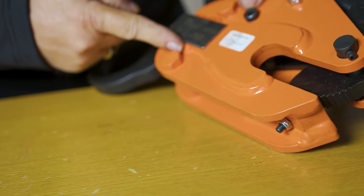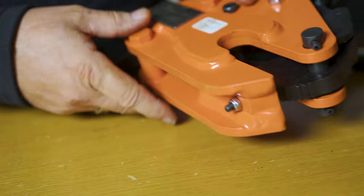ASME B3020 requires you to inspect your plate clamps. A faulty clamp could cause a lot of damage, injury, or even death. In this video, we'll show you how to perform a clamp inspection.